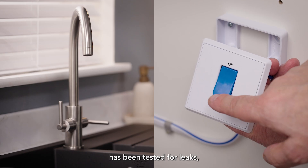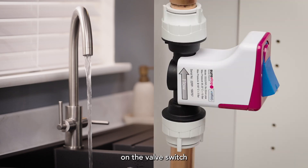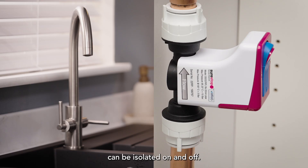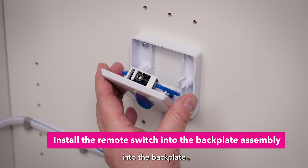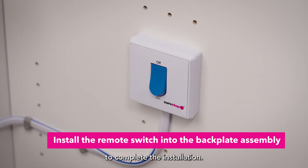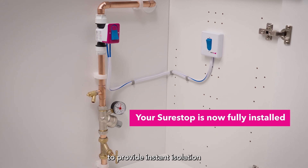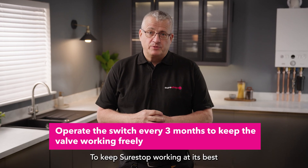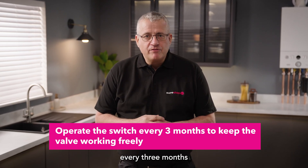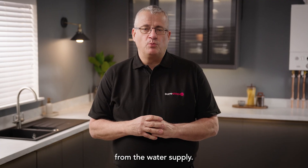Once the installation has been tested for leaks, test the remote switch and the valve switch to ensure the water supply can be isolated on and off. Once the installation has been fully tested, install the remote switch into the back plate to complete the installation. Your SureStop is now fully installed to provide instant isolation at a flick of a switch. To keep SureStop working at its best, we recommend operating the switch every three months to dislodge any debris which may be deposited from the water supply.